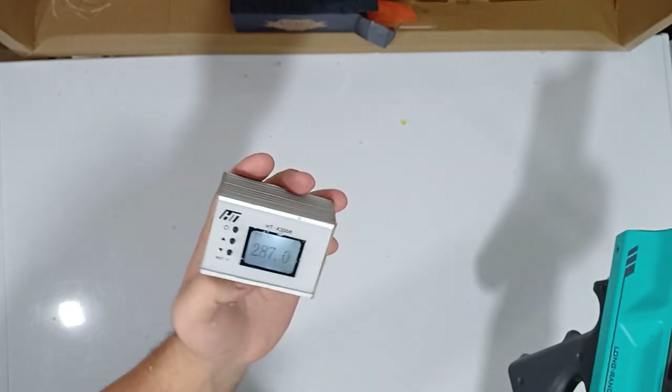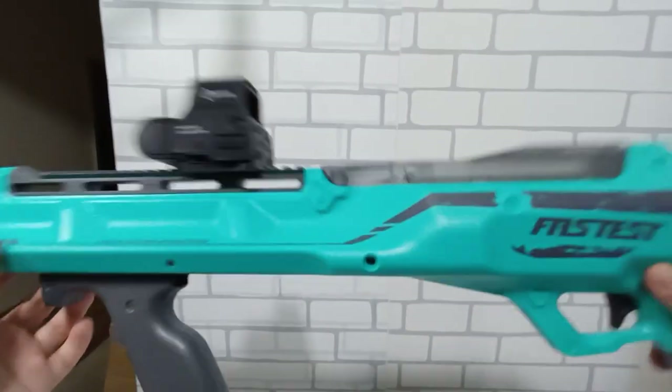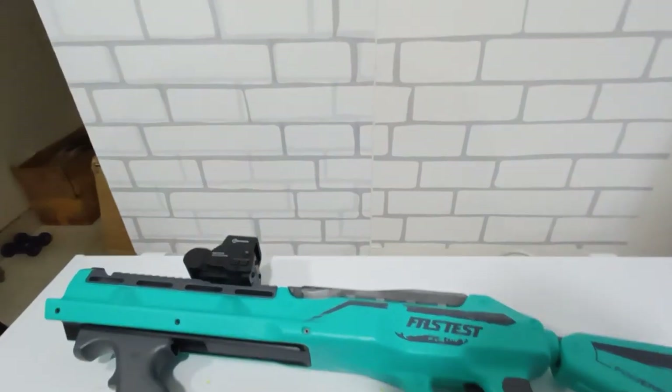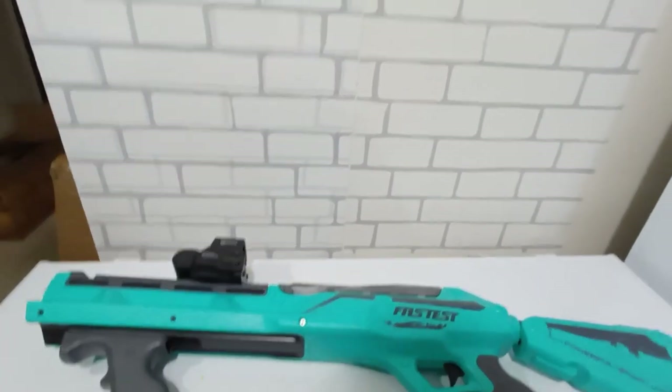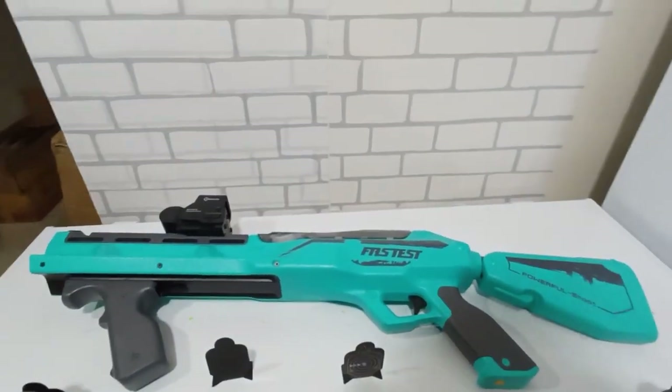So that's it for today with this blaster. Hope you guys enjoy — if you like it, subscribe to the channel. Hope you enjoy this new video, thank you.